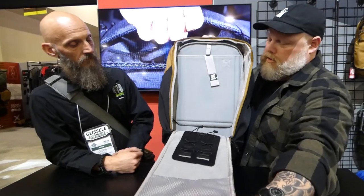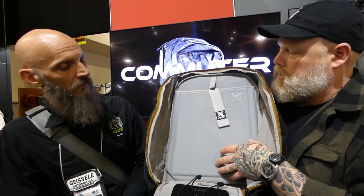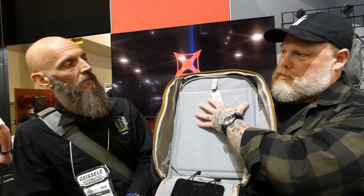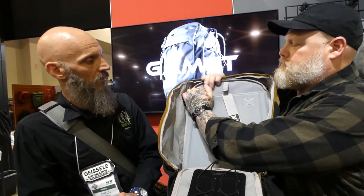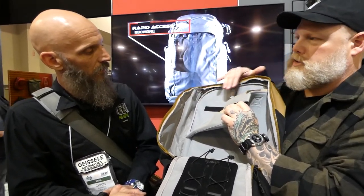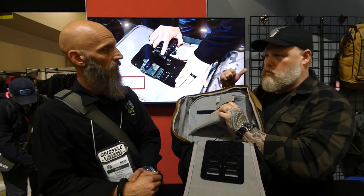Our new laptop sleeve — think of it like a carriage on a weapon system. Depending on what size that weapon system is, it can be shifted all the way to the bottom, all the way to the top, or in the middle. It can be removed completely. Underneath that you'll see these straps — they can be used to fix a rifle so it doesn't shift around if you're going to run it outside of the laptop slot.